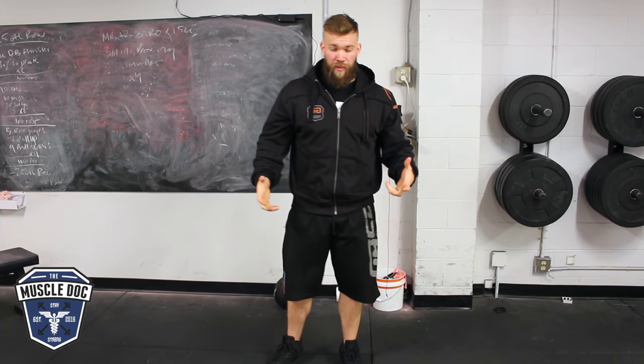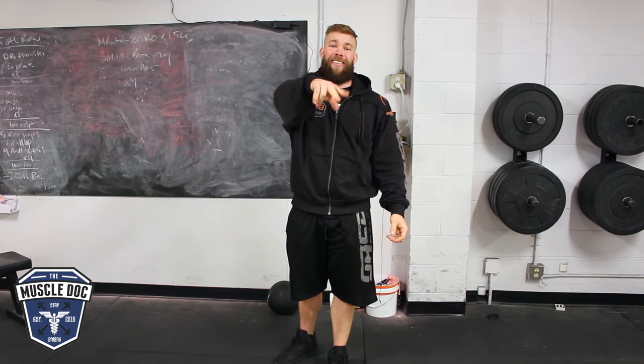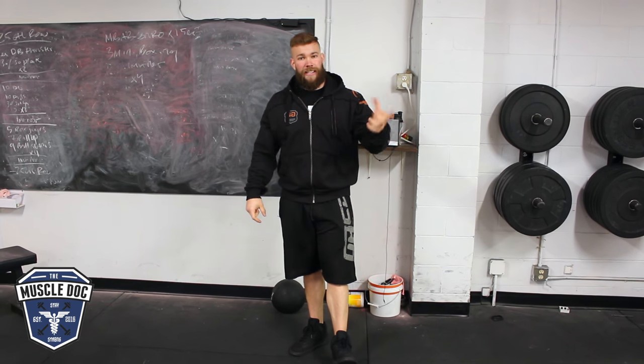When we want to talk functional training, the main function of a human being is to walk — bipedal ambulation, just being able to put one foot in front of the other. So the glute functions as a stabilizer.